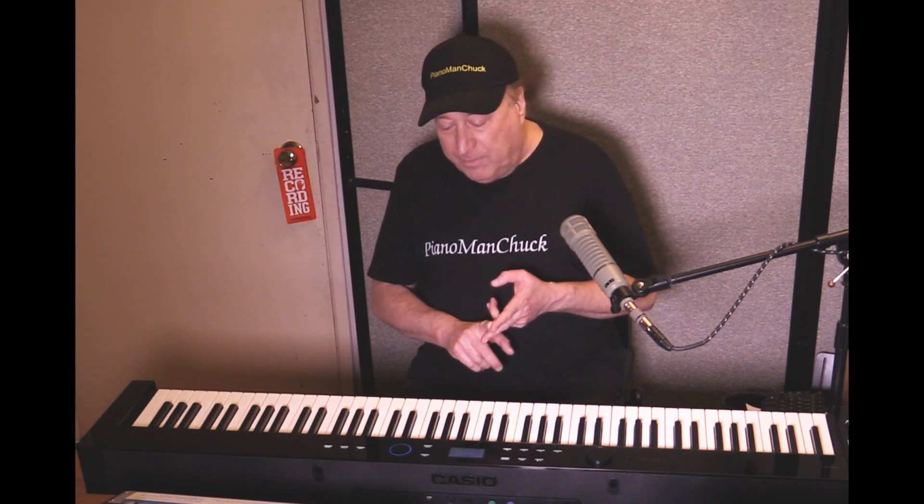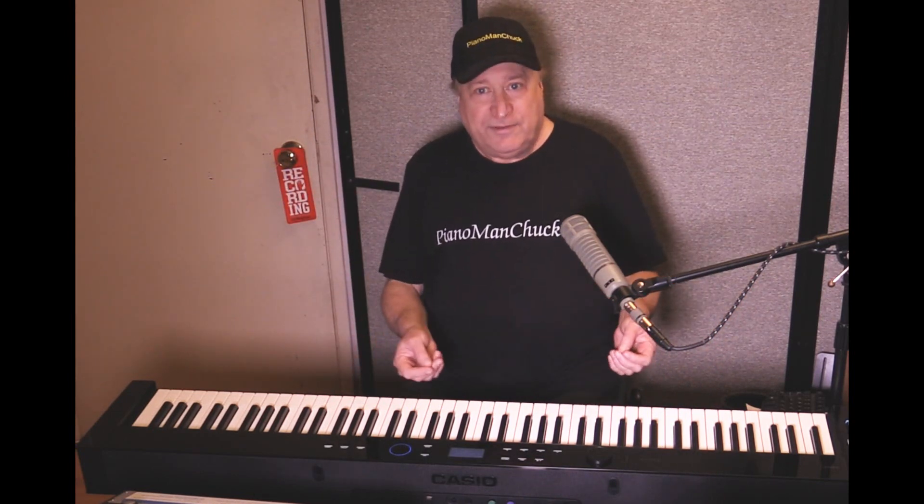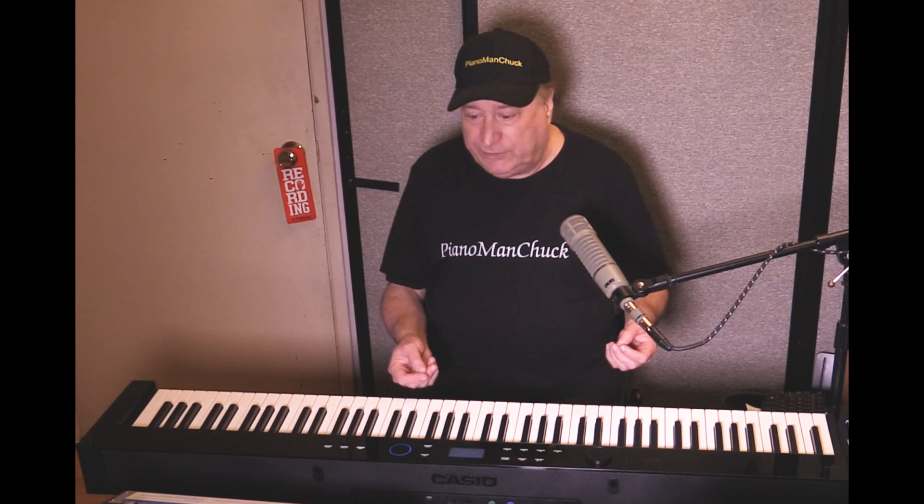So when you first turn this on, you get the Hamburg Grand, which is basically the Steinway D — the one that was built in Hamburg, Germany. And the purpose of this video is to compare this, which is really excellent, with Piano Tech version 8, which is also really excellent.